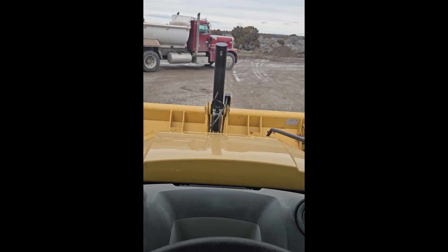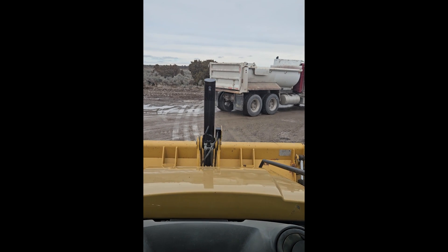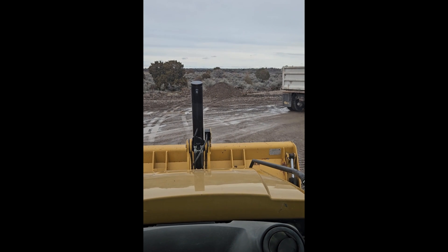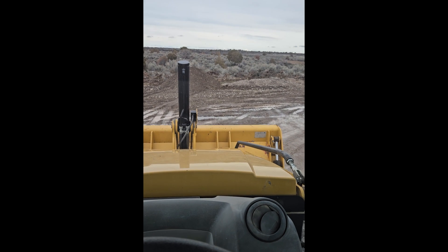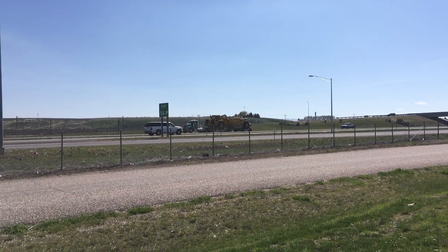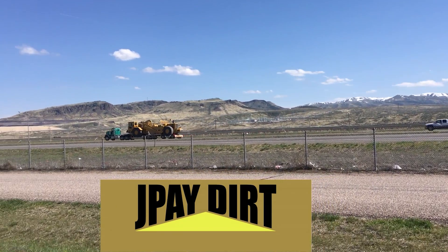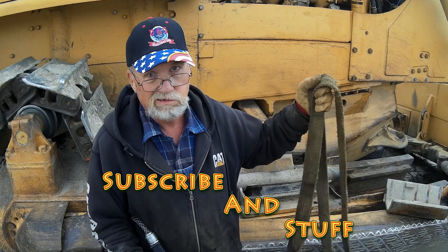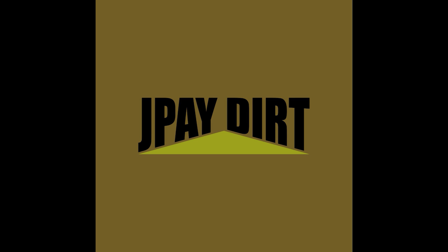Frank, I'm a backhoe man today. I'm going to do some real difficult stuff — I'm going to knock down them piles. Sure good thing this backhoe's running so good. You know, I love this life I live.